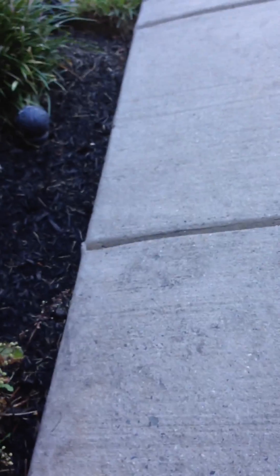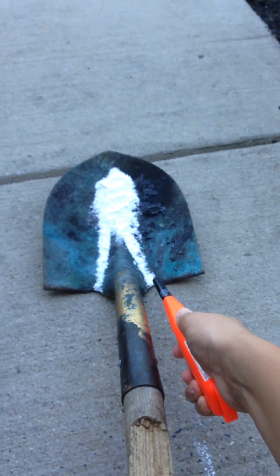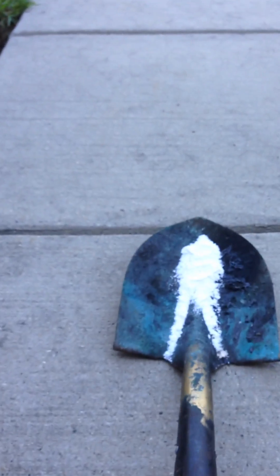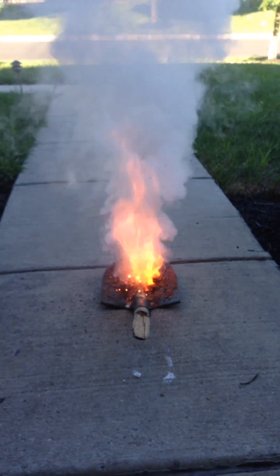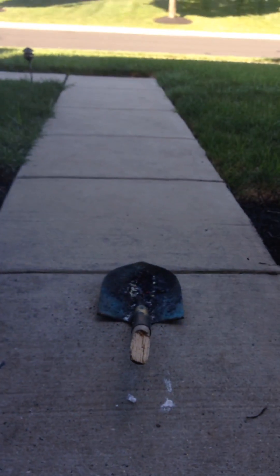So when it burns — it doesn't burn at all at first. Then light it. Usually it burns a lot better when you shake it well beforehand.